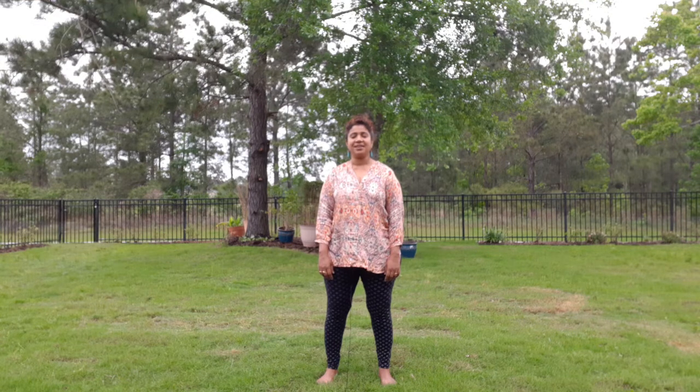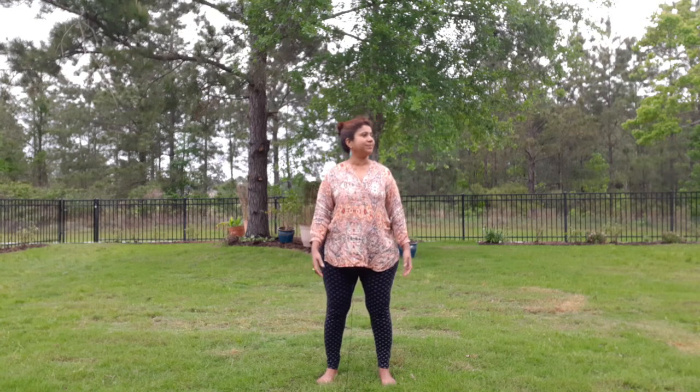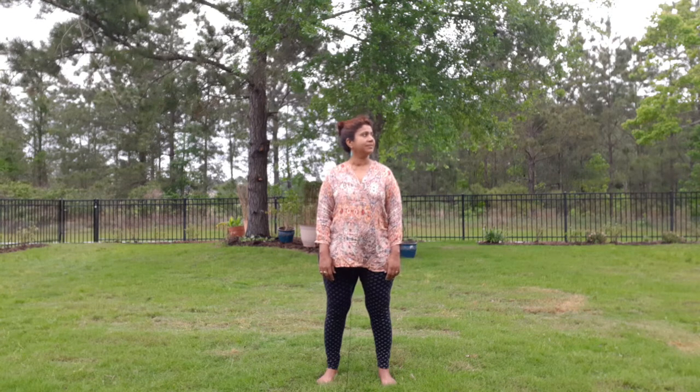Now as I stand here, I am also listening to the birds, feeling the air, and also coming in touch with my breath, just noticing the breath.